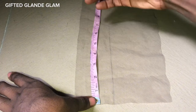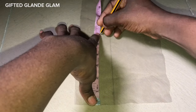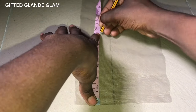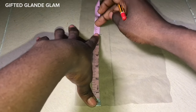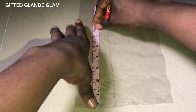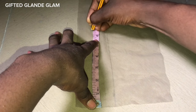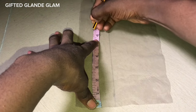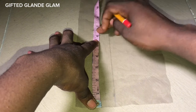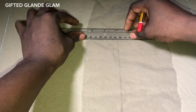Now let's measure out our length. We have our six inches — we are working with two by six: the width is two inches and the length is six. I'm still going to give an extra half inch; that's where we are going to cut it from, just the extra I normally give whenever I'm working with a closure.